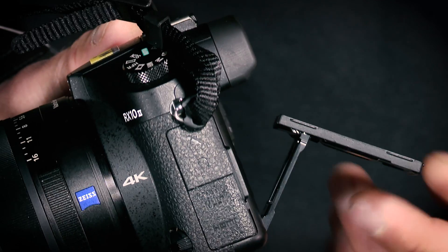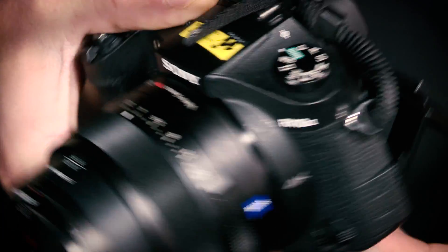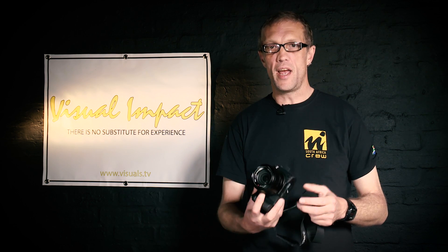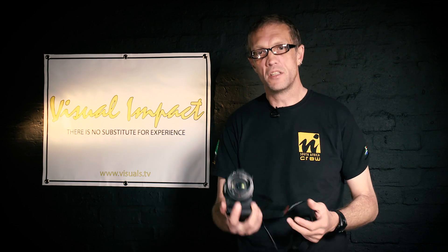Some of the other great functions include a tiltable screen on the back, so shooting at high or low angles is now a lot easier than with DSLR cameras that have a fixed rear eyepiece. This is a really cool function on all the Sony mirrorless cameras. You can shoot in quality-dependent mode or length-dependent mode at high frame rates. I recommend quality-dependent mode, which gives you a two-second burst, but it's really good for what it is.